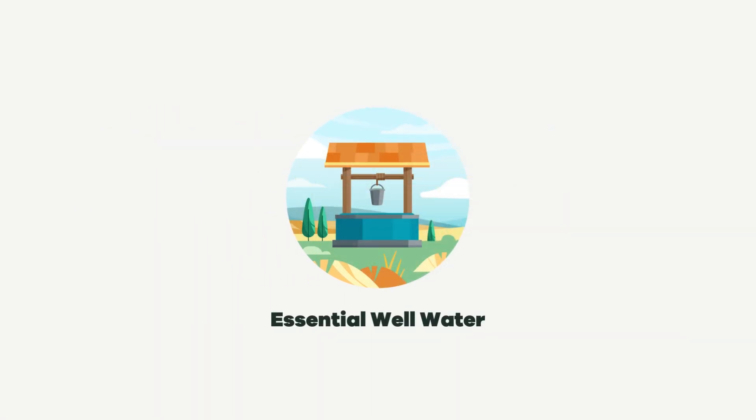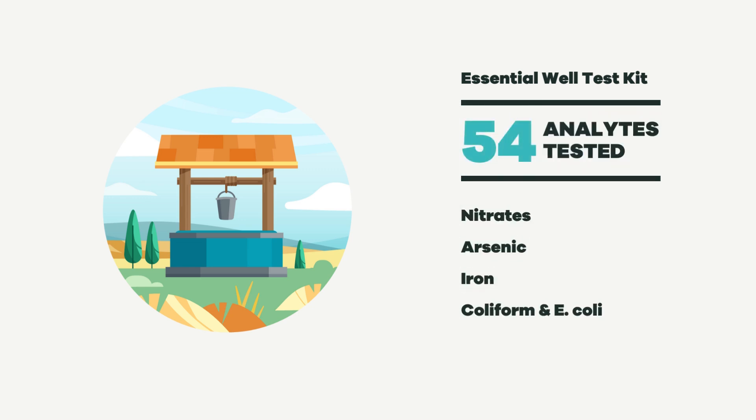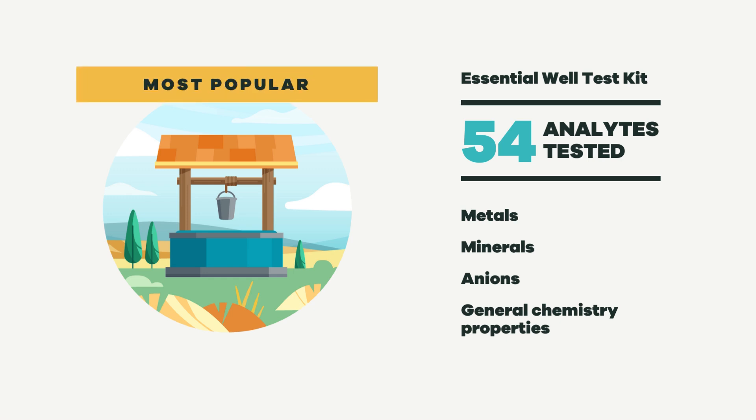First up, the Essential Well Water Test. This kit is perfect for those looking for a comprehensive baseline assessment. With a fast turnaround time of just five days, it's the best bang for your buck. Ideal for annual testing, this kit checks for key concerns like nitrates, arsenic, iron, coliform, and E. coli. It also tests for plumbing-related issues like lead, copper, and hardness, along with a suite of other metals, minerals, anions, and general chemistry properties. This is our most popular well water test for a reason.